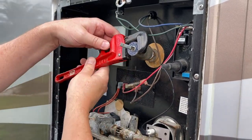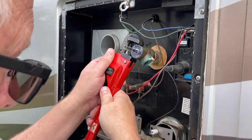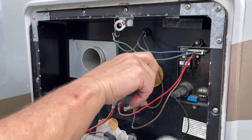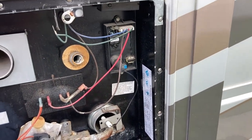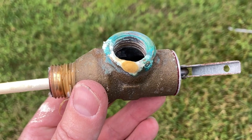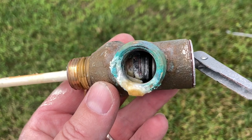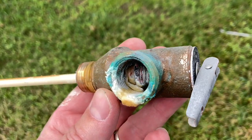Once you've got a clear shot at the pressure relief valve and you've already relieved the pressure on the system, you can just use a pipe wrench and remove the valve from the heater by gently turning it in a counterclockwise direction. Here we can see that the internal mechanism is pretty much gunked up with a buildup of chemicals that have accumulated over time.